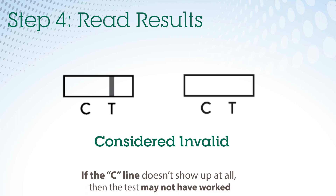Finally, if the C line doesn't show up at all, then the test didn't work. Repeat with a new test.